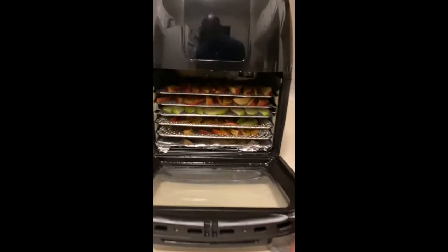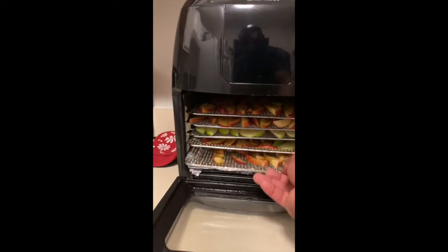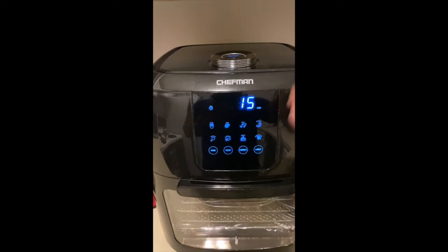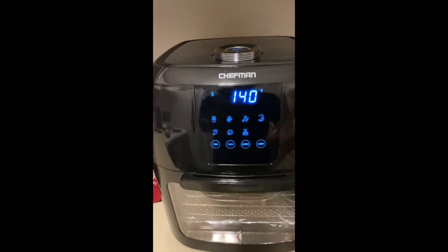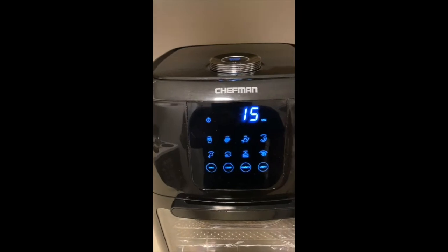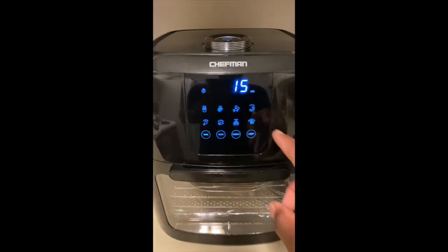You can actually see my racks loaded in there. It's time to set it up. As you can see, we have a dehydration selection — two different settings: eight hours at 140 degrees, or 370 degrees for 15 minutes. We're doing the eight-hour setting — all night baby, all night!